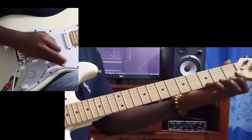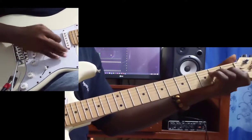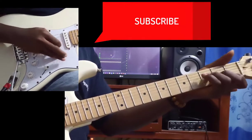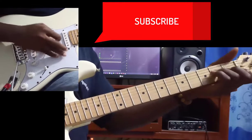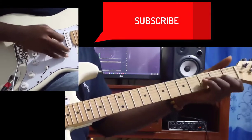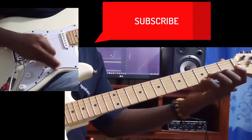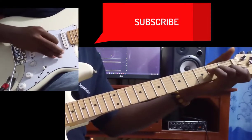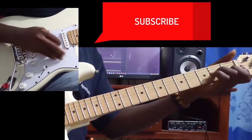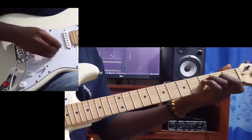The song goes like this — the key of the song is in the key of C. That goes for the rhythm. Let me do it slowly. If I play it like this, it's still full. But if I add the F note, it's still more fuller.